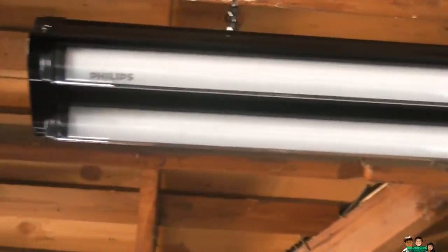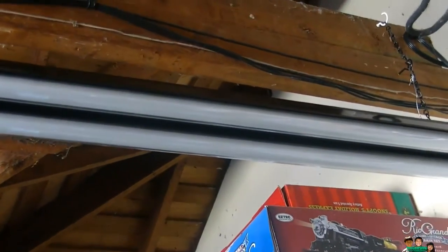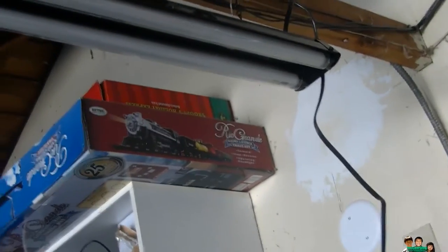The reason I put it here is because there's a door right there, and I walk a lot in this area. I might be carrying something long like a ladder, so just in case I hit the light, it will break but hopefully stay inside the plastic tube — that's what it's supposed to do.